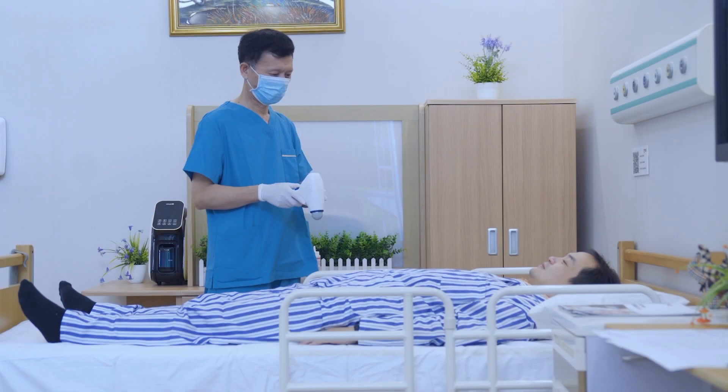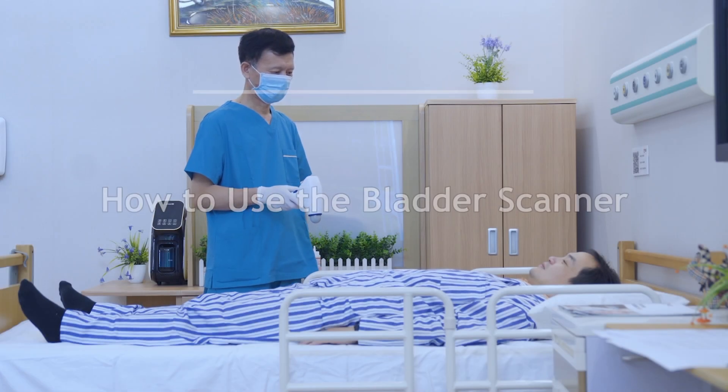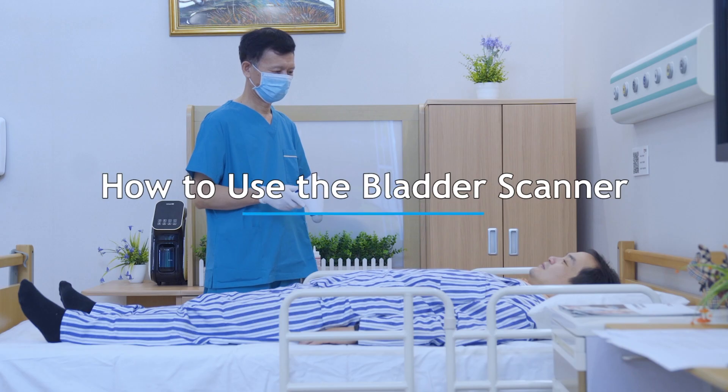After you get familiar with the device, we are ready to show you how to use it to measure the bladder volume.